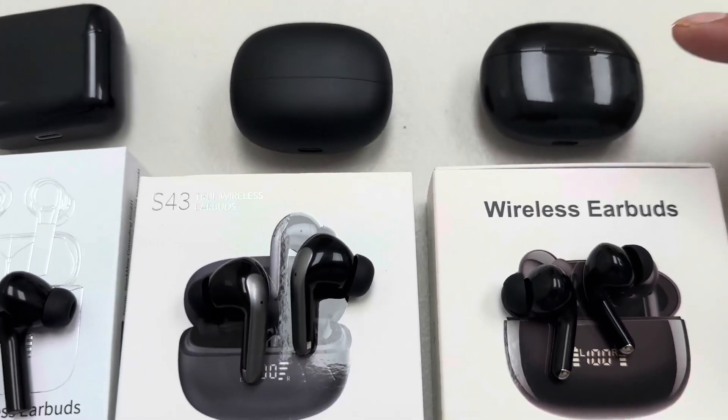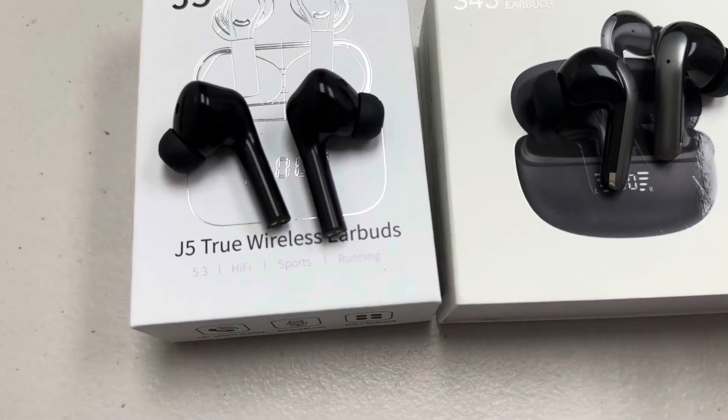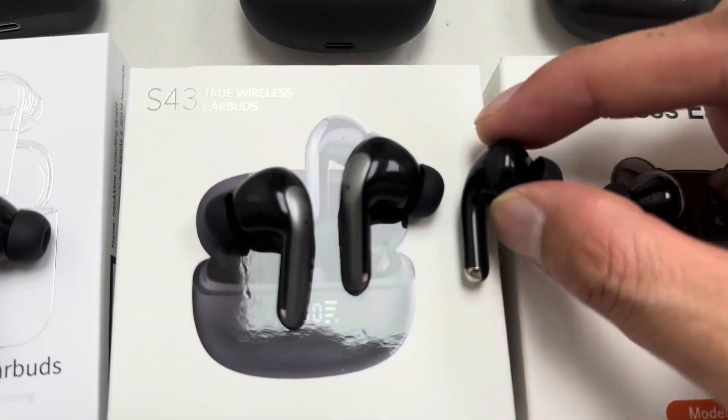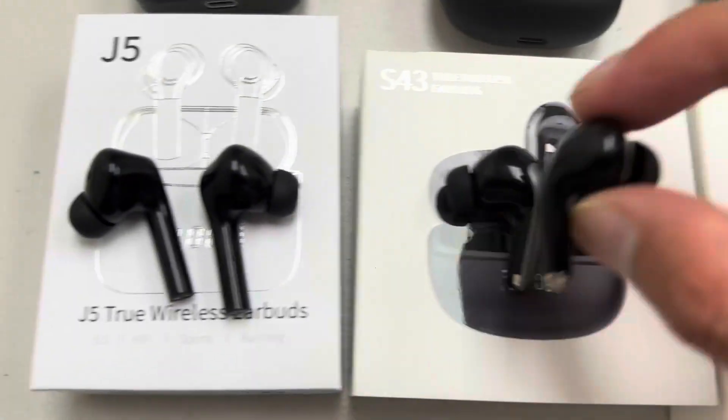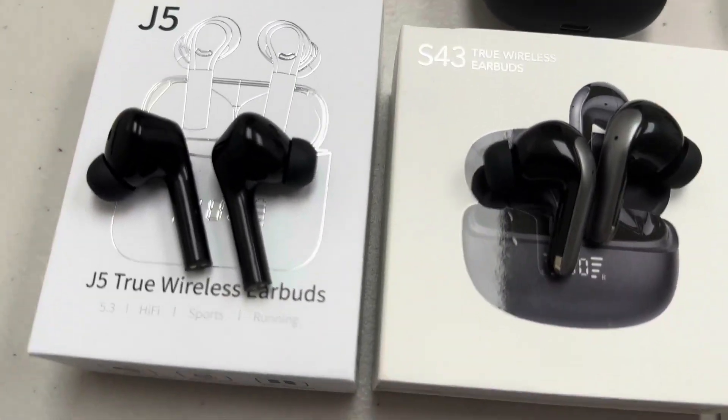It can fit into your pocket nice and comfortably. For the earbuds, the smallest one I like is probably this one. It's very small compared to — obviously you can see the difference on these. The biggest earbuds right here is this J5 one.